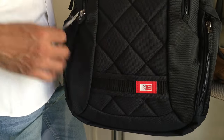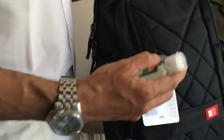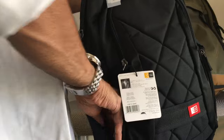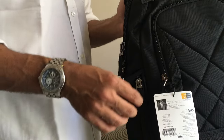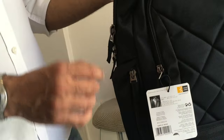The other side pocket is similar. In there I have a hand sanitizer, some mints, a lighter, and a nail cutter — sometimes I carry one. There's still space for a few more knick-knacks; I usually keep a protein bar here too. Now moving to the main pocket.